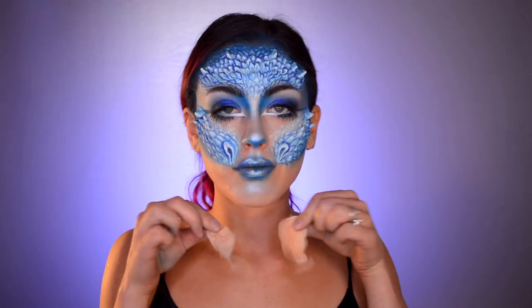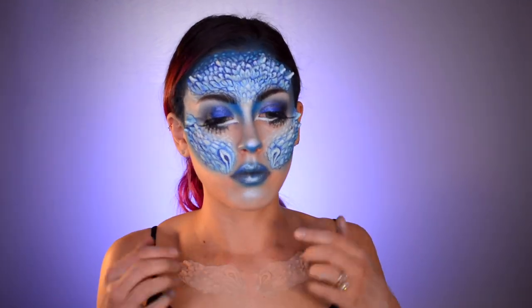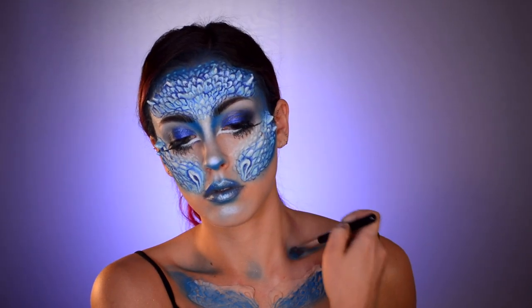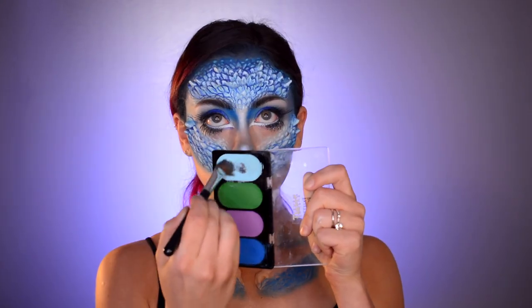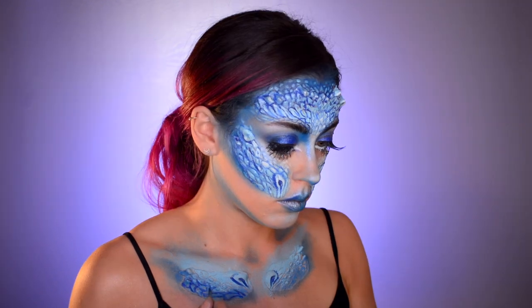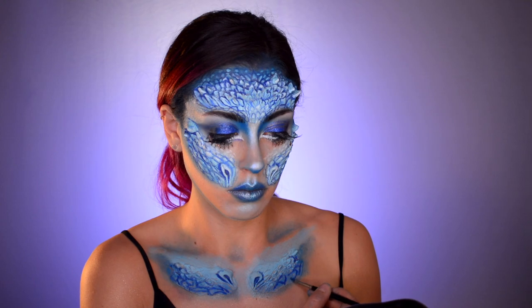Now this part is optional. I was given two sets of the dragon kit so I decided to take the two cheek pieces from the second set and placed them on my collarbones. I'm going to do the same steps as the face — contour with that dark blue paint, highlight with the light blue paint, then go back in with the water activated paints to highlight and shadow the bumps and crevices in the latex appliance, and extend the pattern onto my chest.